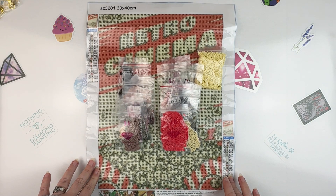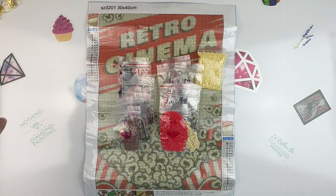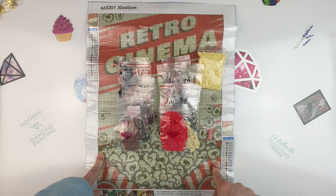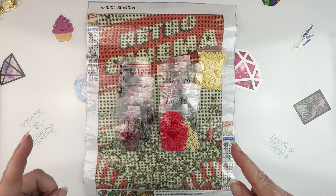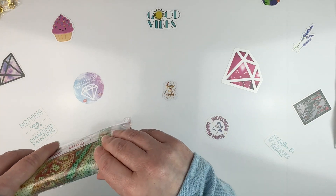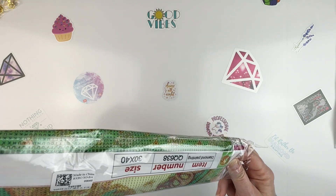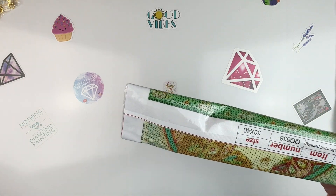The keychains were $8.79 and this retro cinema kit is $6.27. Let me put the drills back in and then I'll be right back to show you the last kit. You guys, I've been on a kick — I'm sure you can tell, I know I've shown you quite a few of these.